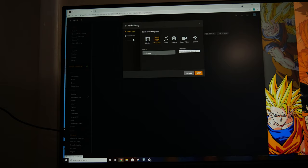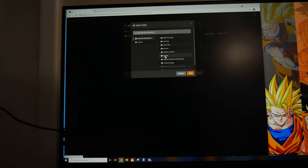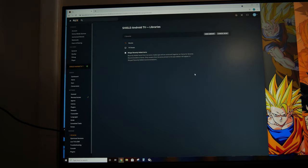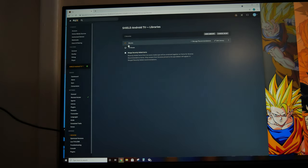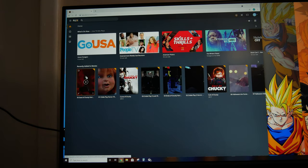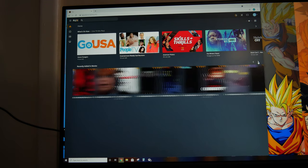And we're going to add another one for TV shows. TV shows has to be called series. So now it's going to start scanning, which is going to take quite a while for it to find all of the content because I have so much on here already. This is all my stuff — it's starting to pick up, but it's going to take quite a while.